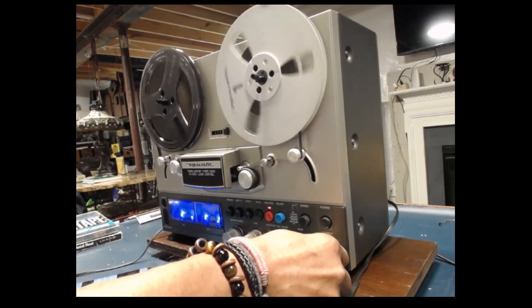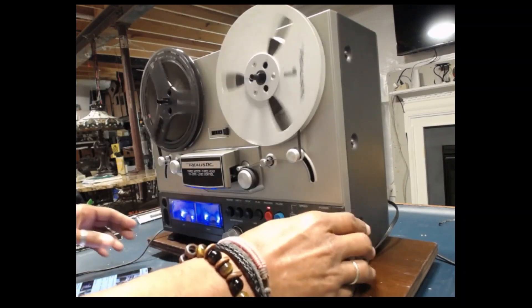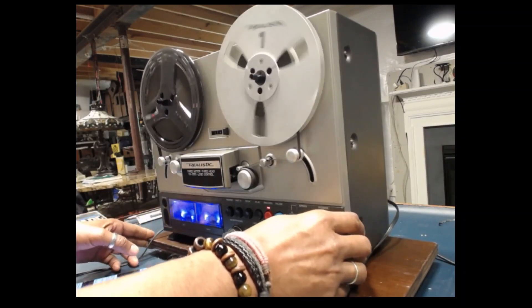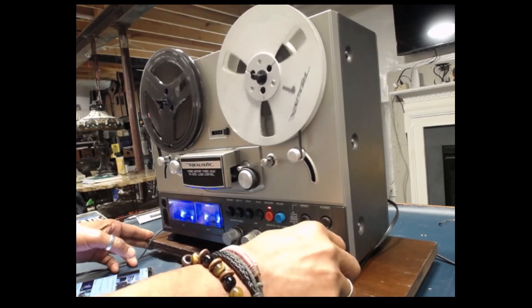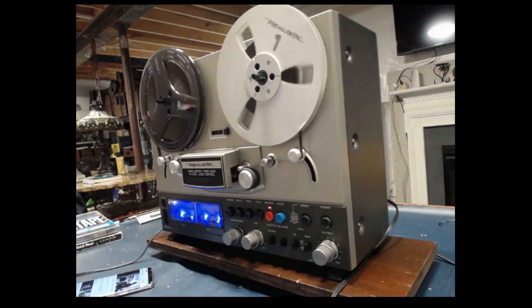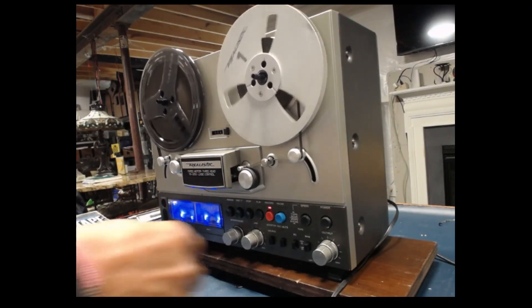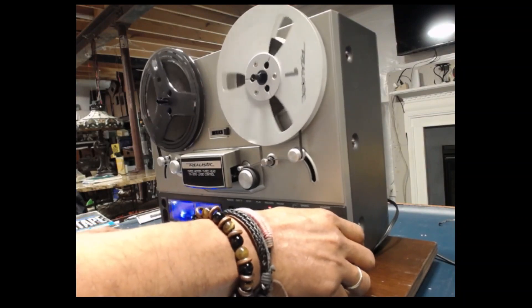Right now we're running at three and three quarter inches per second. I was going at seven and a half inches per second. I'm going to drop it down to three and three quarter, then go back up to seven and a half.